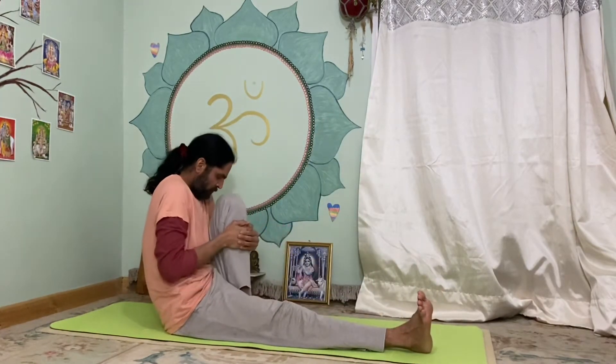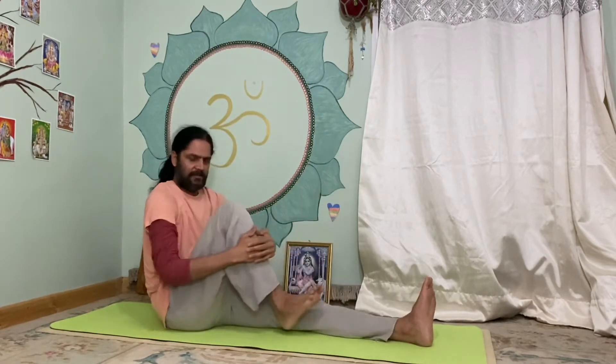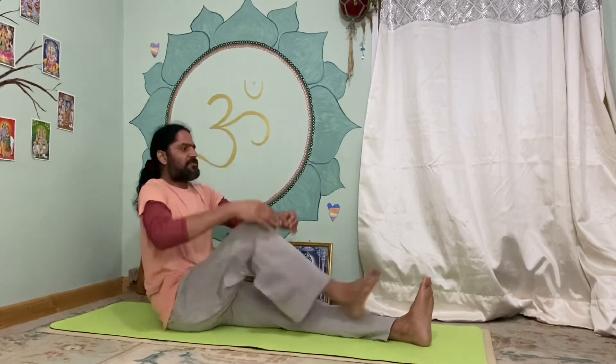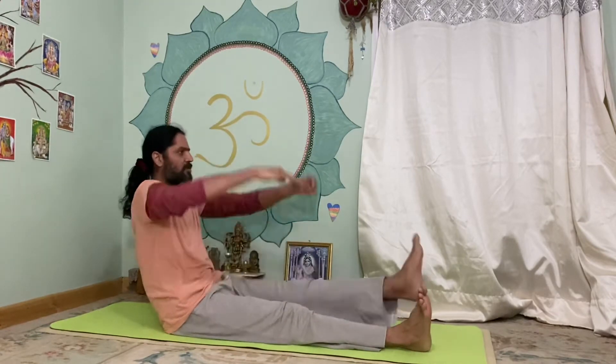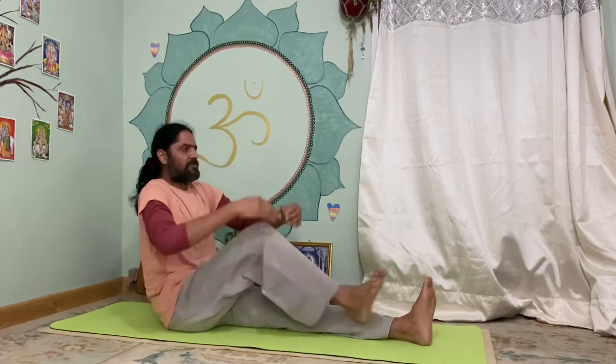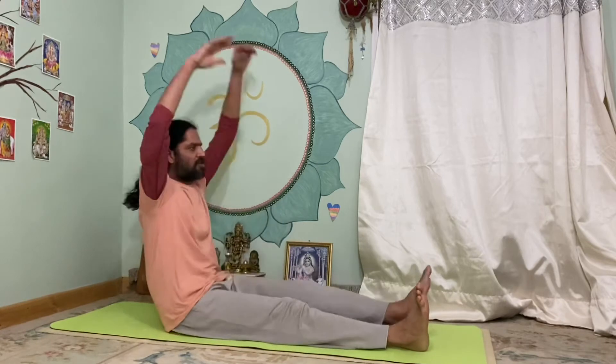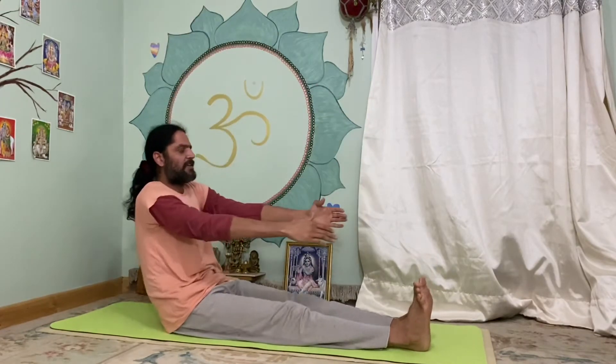Alternate between right and left leg, continuing through several rounds. Then bring both legs together, drawing them in with the in-breath and releasing with the huss breath. That completes our seated Pavan Mukta Kriyas.